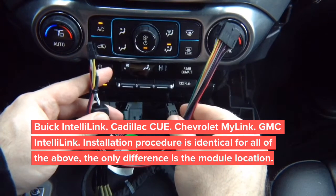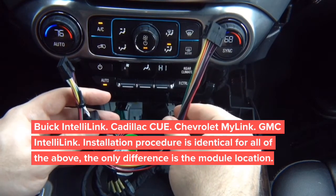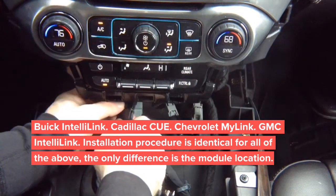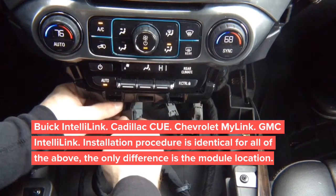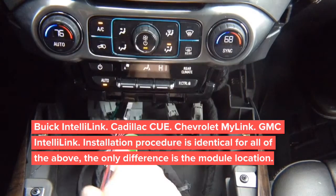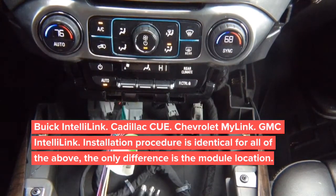Keep in mind there is no extra camera input here — this is strictly for video in motion and navigation in motion. Plug this connector in here and then plug the other end into the module. Set everything aside.